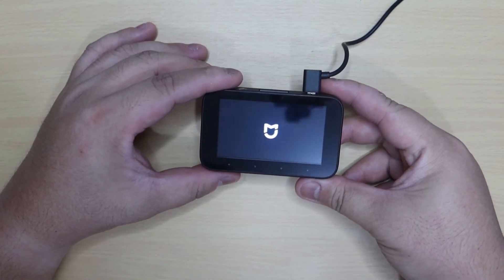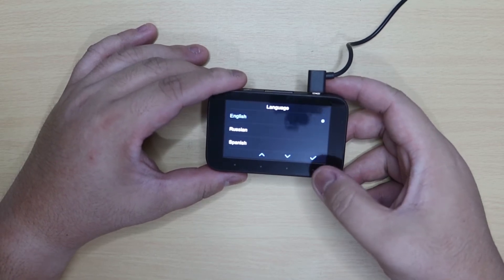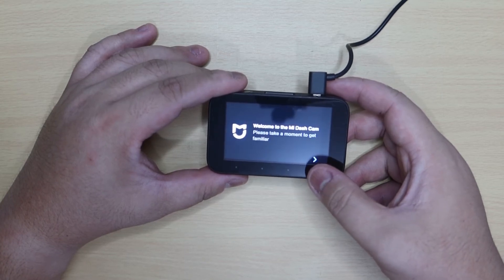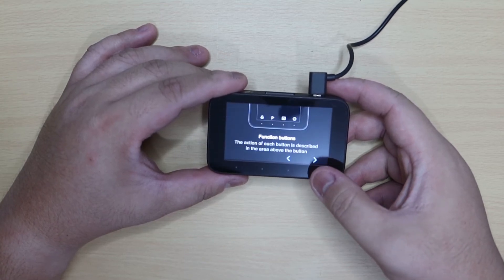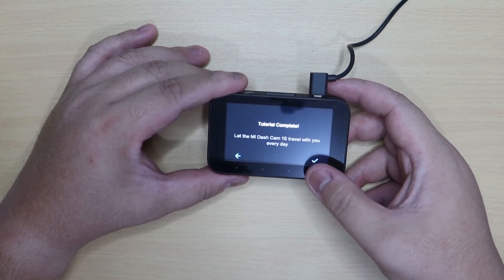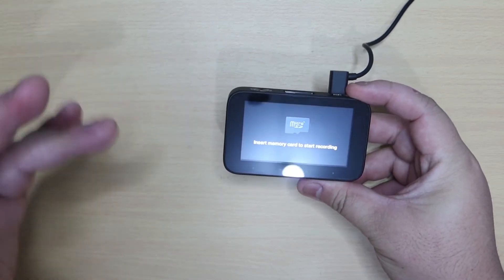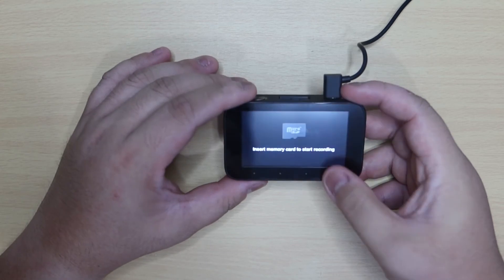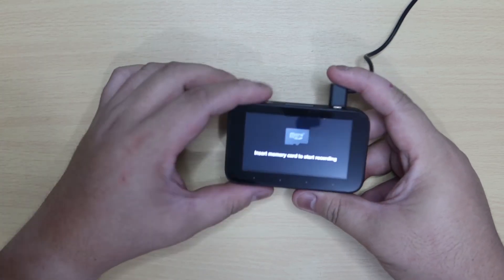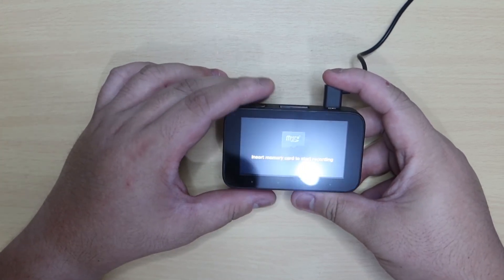Makikita niyo yung kanyang logo — parang shield. Pipili ka ng language. Para mapili yan, gagamitin mo yung soft touch control niya dito. Tapos, inihingan niyo tayo ng memory card para mag-record. Nakita niyo yung interface niya, mga ka-Car Talks. Sa mga susunod na part ng video, papakita naman natin yung itsura niya kapag nakakapit na siya sa sasakyan natin.